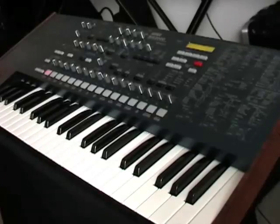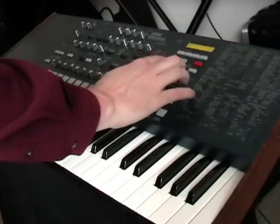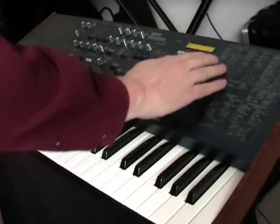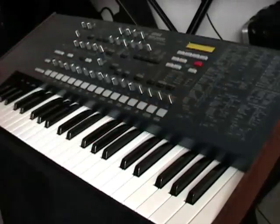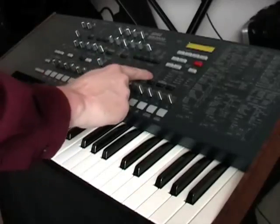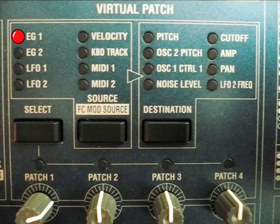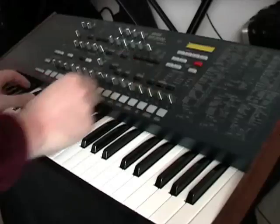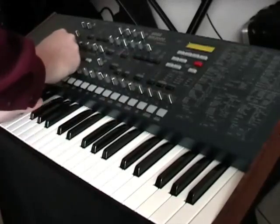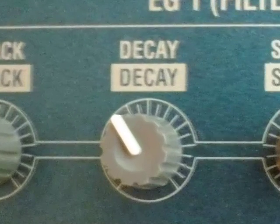I'm going to start off with the drum sounds. The first step is to initialize the program with Edit and then Utility, giving you a very basic program. Now you can change oscillator 1 to cross mod, and that'll give you a sine wave. To turn this into a kick drum, use the first virtual patch and route envelope 1 to pitch.